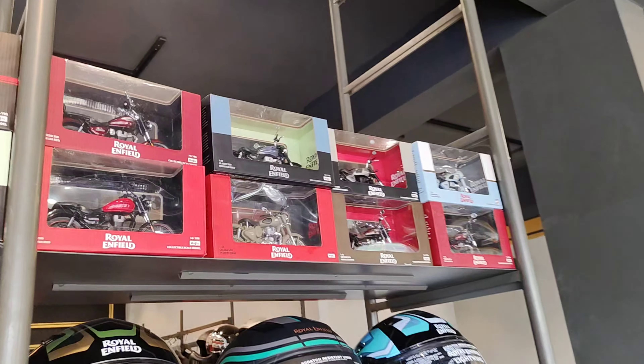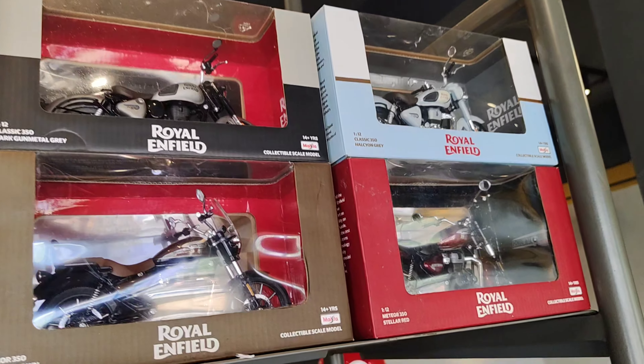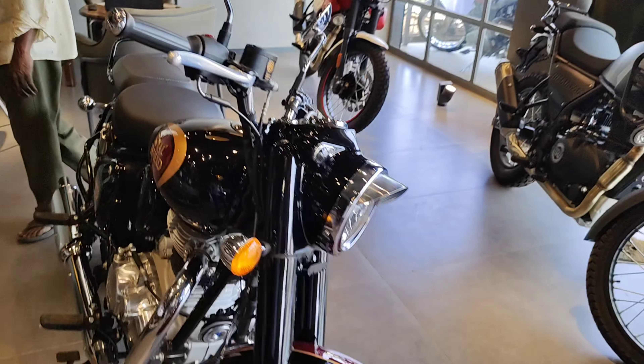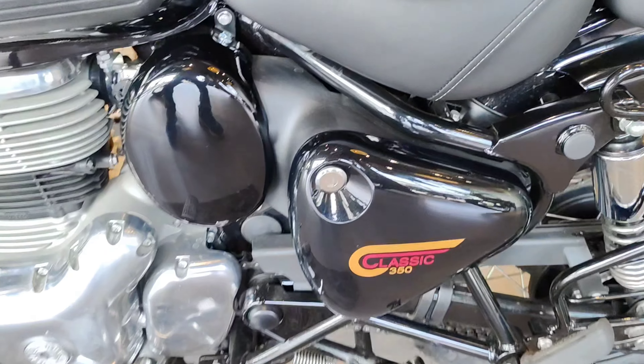Two years back I had a Classic 350. I had a marsh gray color and a sand color. They are very good quality. The price was around 1,500. If you want to see the toys or accessories, you can also find them in the showroom or choose online.